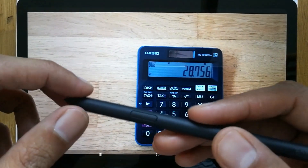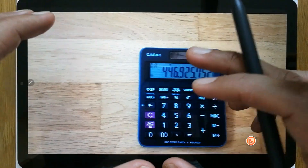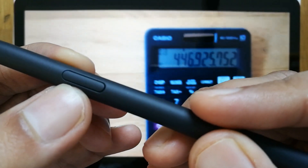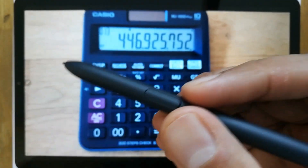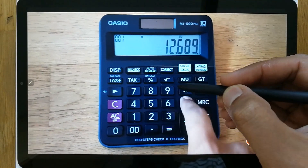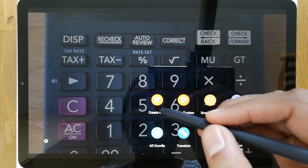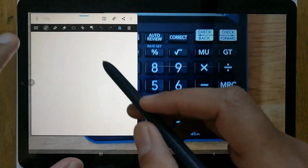So for example, I open a video and I want to take notes of this specific video. You see this button on the S Pen — you just press it and bring it closer to the screen. When you press it, you see an option appear that says 'Create Note' as the very first option, so just press that.